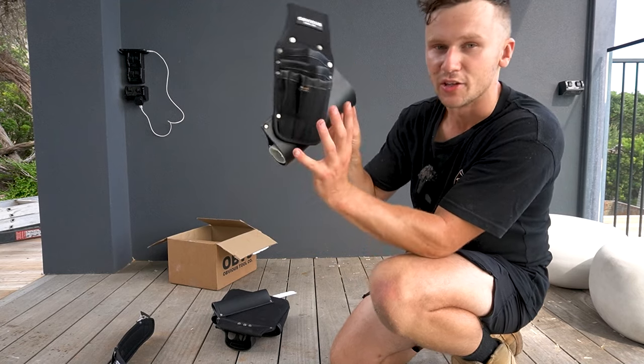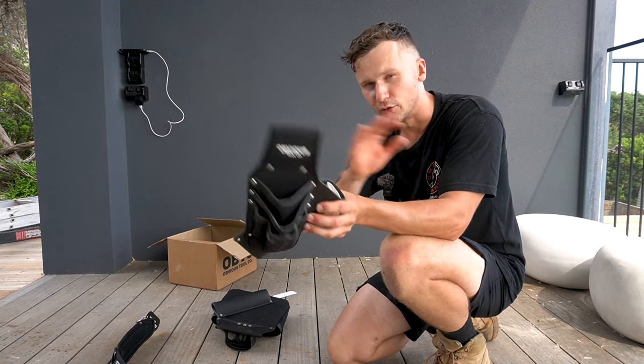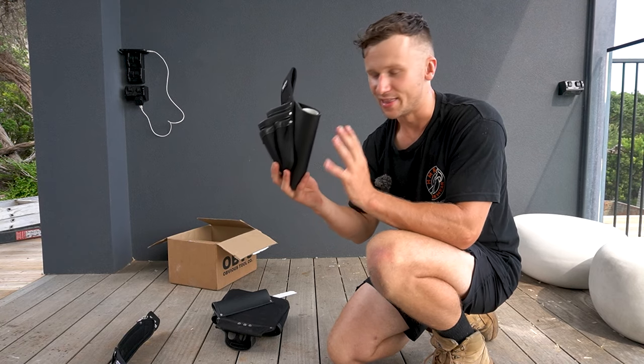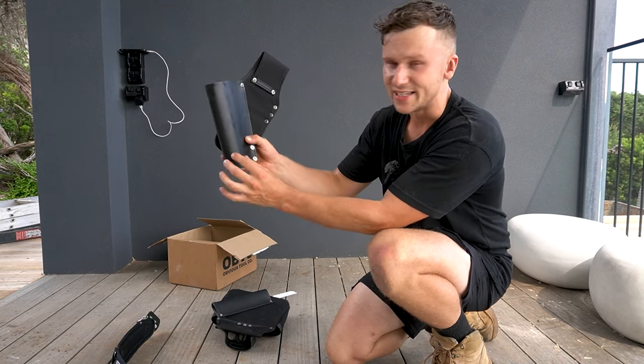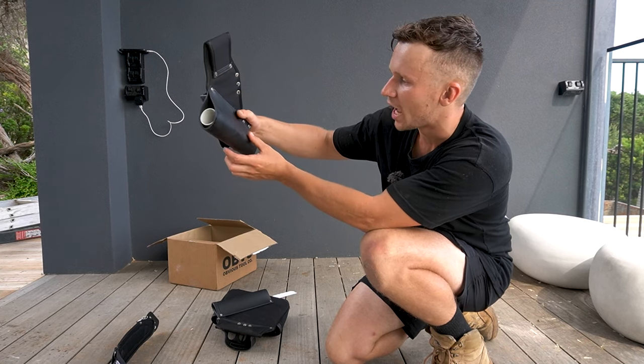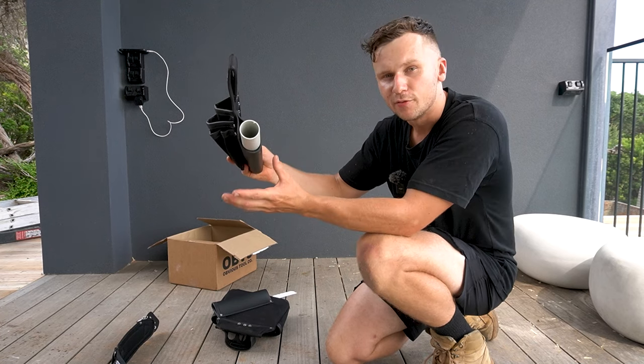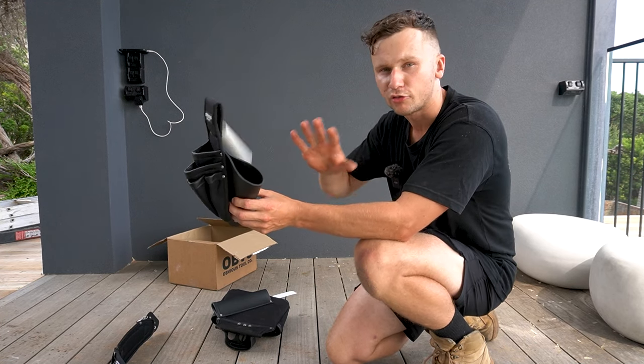This first pouch is the dominant pouch. Depending if you're left-handed or right-handed, your dominant pouch will be slightly different — you can order it both ways, and it is customisable depending on which hand you use. We can see there's a leather sleeve for the hammer to go into. It comes with a PVC pipe in there, and the reason for that is you remove it straight away.